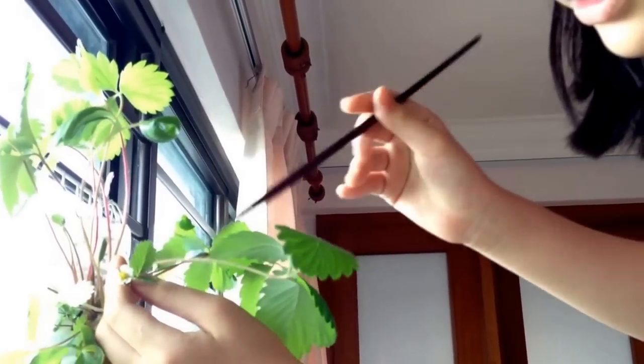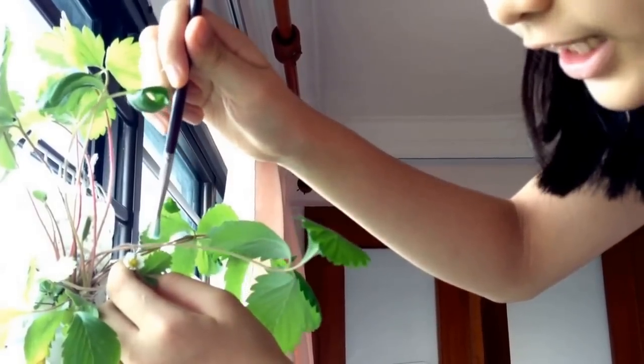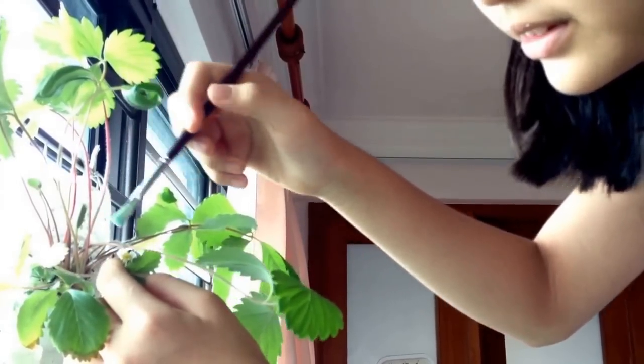So I'm going to show you how to pollinate it. The outside is the stamen and the center is the stigma, so all I have to do is gently use a clean paintbrush to brush the pollen to the stigma. That's it.